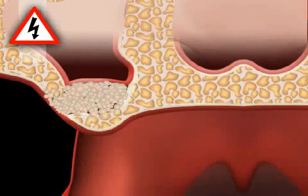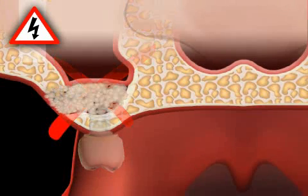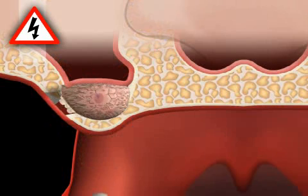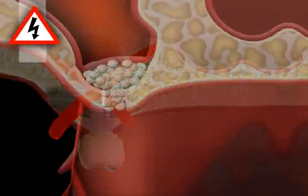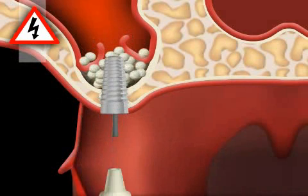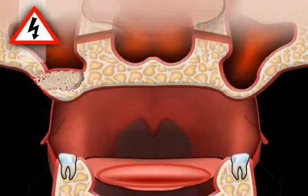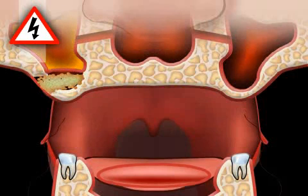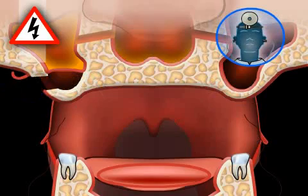The bone substitute material may not turn into bone, in which case an implantation is not possible. The bone substitute material may grow into the connective tissue, also making implantation impossible. A rupture of the mucous membrane of the maxillary sinus could lead to the loss of the bone substitute material, also preventing implantation. An inflammation of the augmentation can cause several problems and may spread to neighboring structures such as the maxillary sinus or the eyes. Removal of the augmentation material in a second surgical procedure is often necessary.